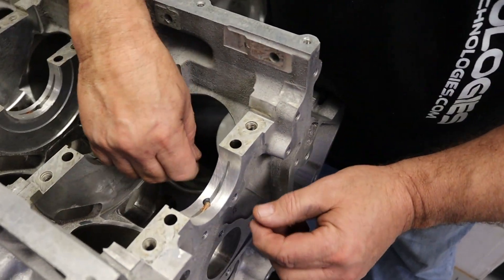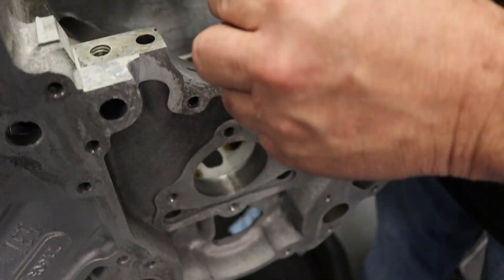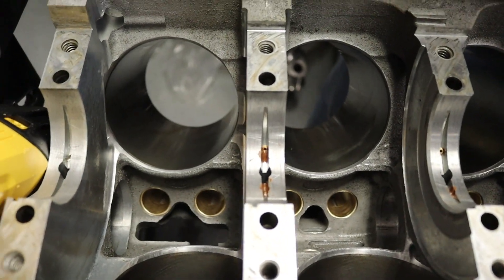So you heat it up to make it go in easy, and put anti-seize on it too. So we're heating it up and putting copper plus anti-seize on it.